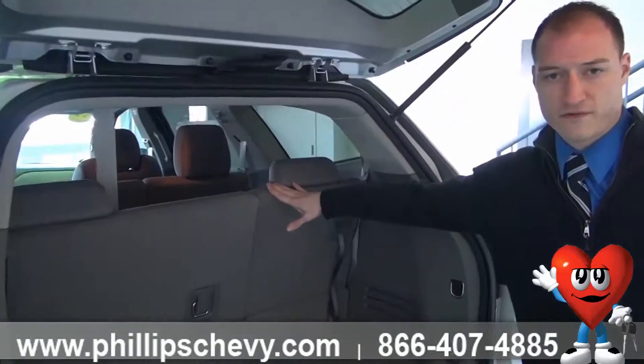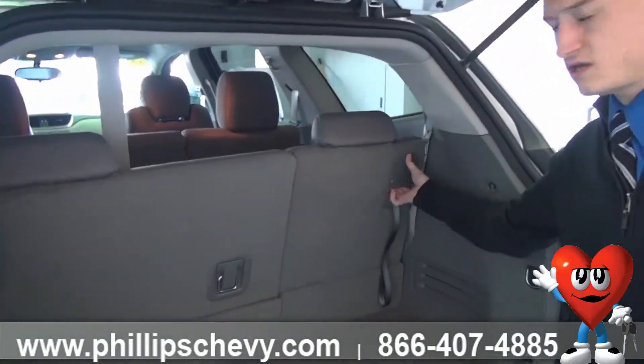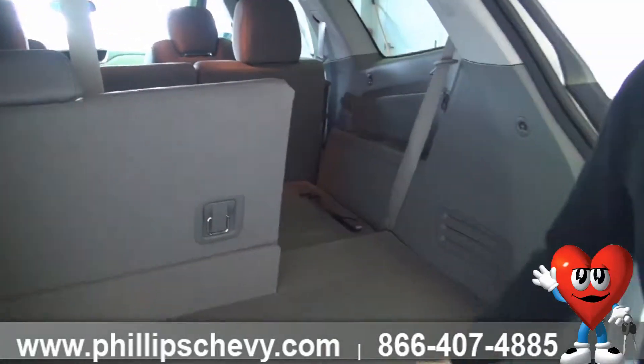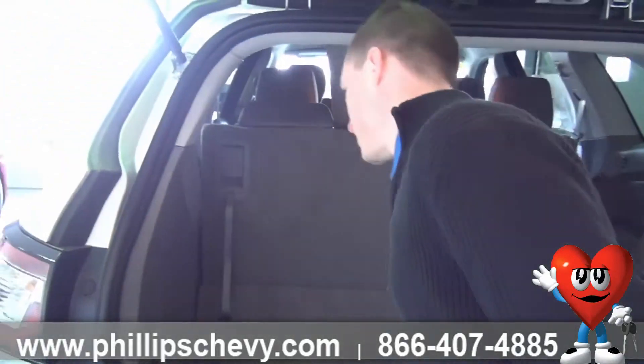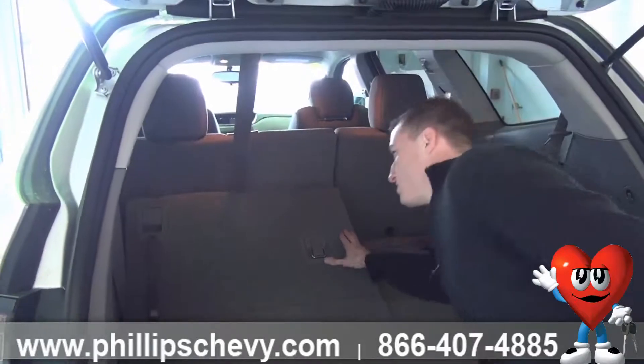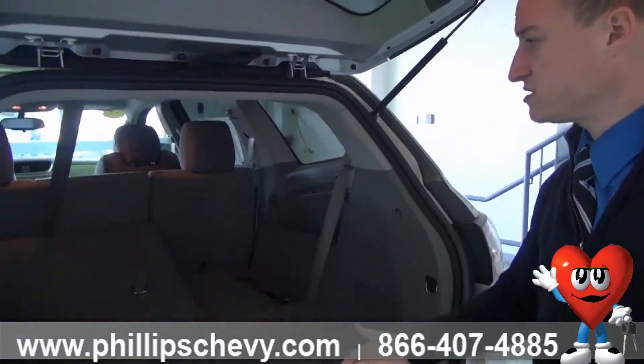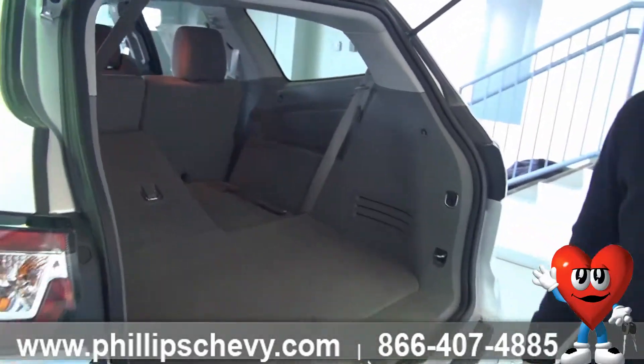Your third row folds down very, very easily. There are a couple of levers right here — you fold them up and they fold straight down flat to the floor, allowing you to put plenty of cargo in if you need it. Your second row folds down flat as well if you need some extra cargo space or for the passengers there.